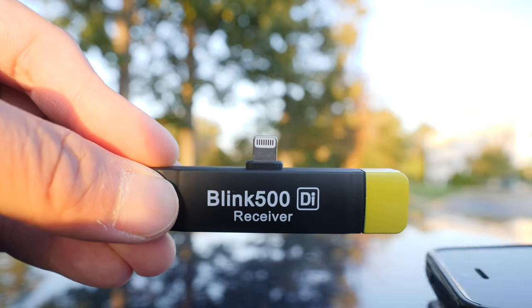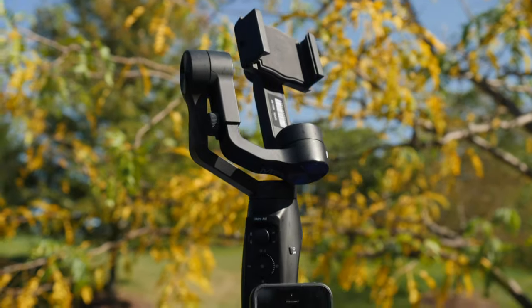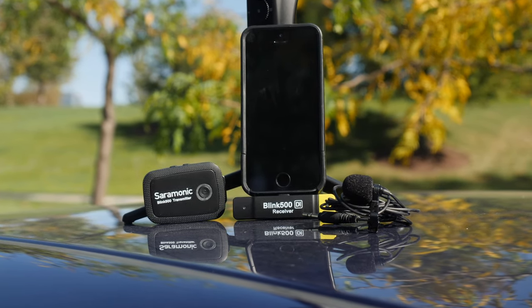Do I recommend this? If you're a vlogger that uses your smartphone already, definitely yes. If you are a team of filmmakers that use your own smartphones to film narrative films, this is definitely an easier way to capture audio without the need for post-production syncing.